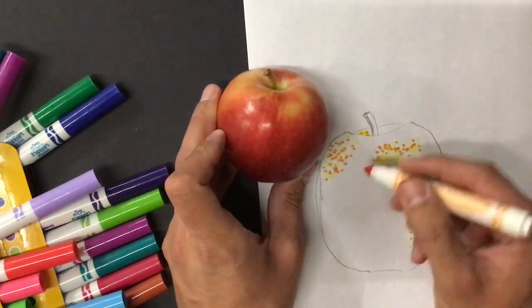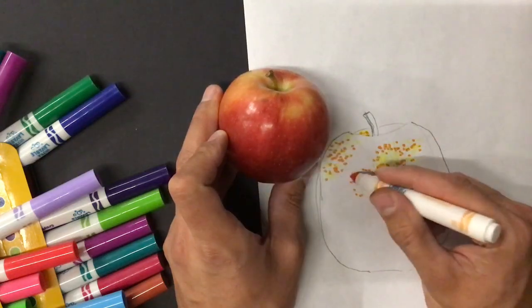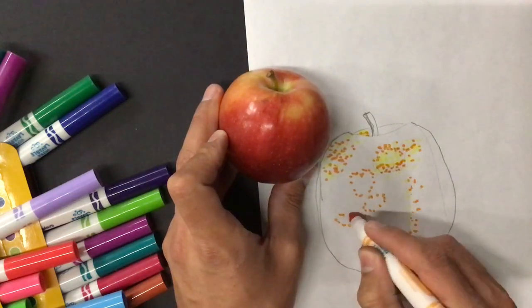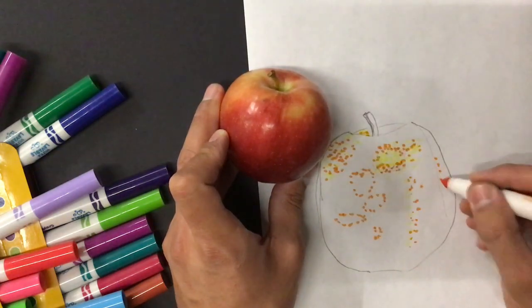I'm going to go ahead and mark out an area where my white highlights are. I see the light hitting it right here, and I see that the light is hitting it right below that, and just a streak here and over here as well. I can see that the white is hitting it there.